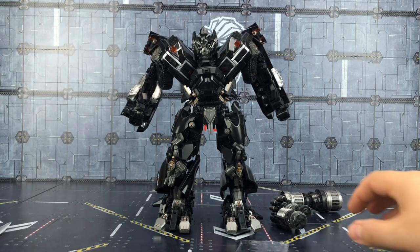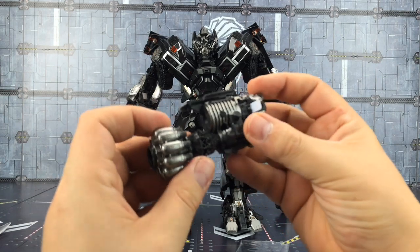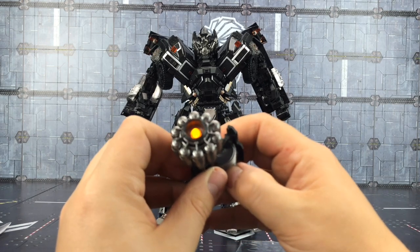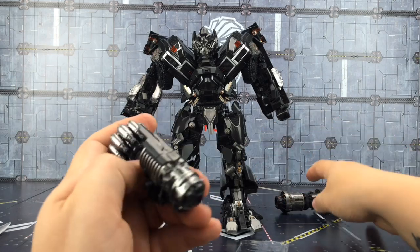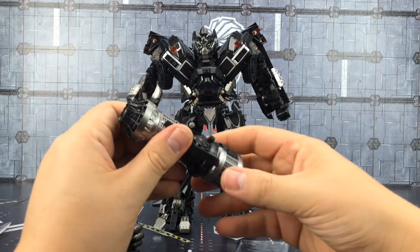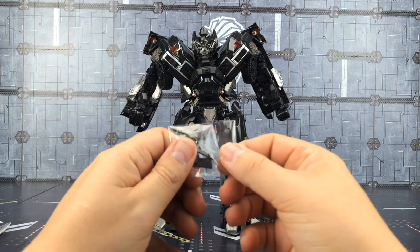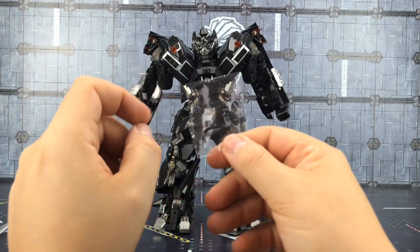We do get some kind of weathered artillery to go with him, and we do get LEDs with batteries pre-installed — one on each side. We also get a split Autobot insignia which we can attach, and that comes in two parts.